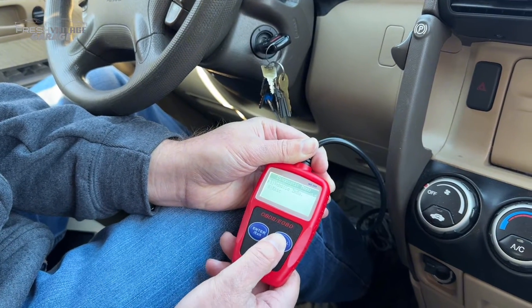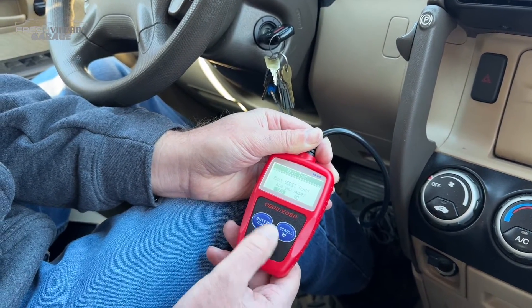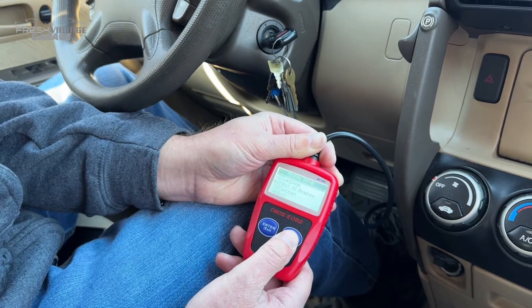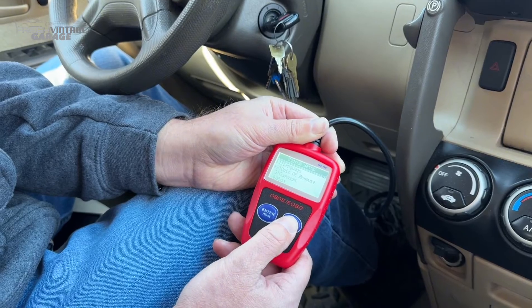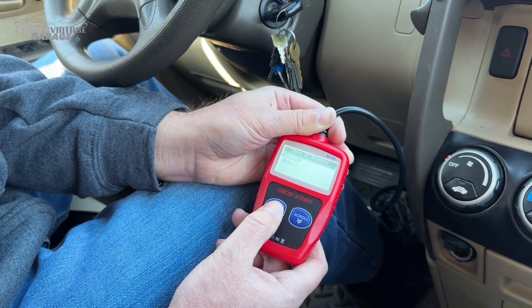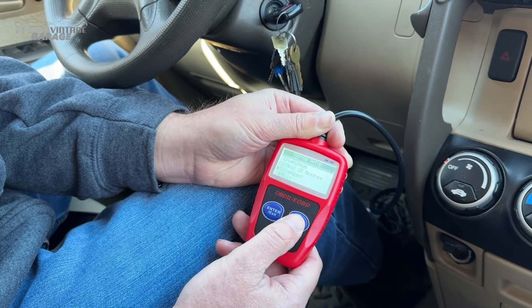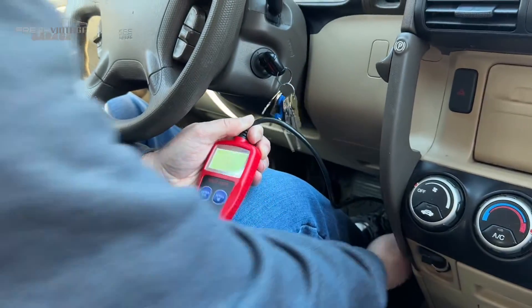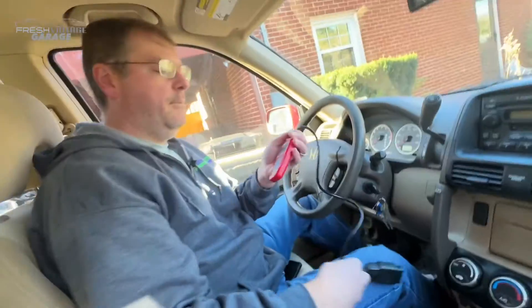Let me go to Exit — yes, I want to exit. If you do want to change the unit of measure, right now it's set on English, but if you want metric you just set it up in here. That's about it — turn the car off.